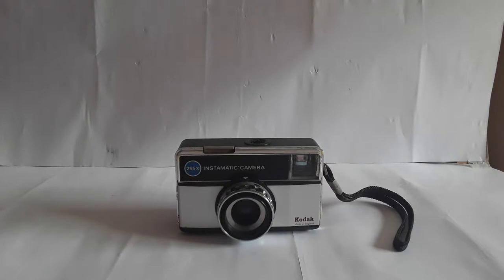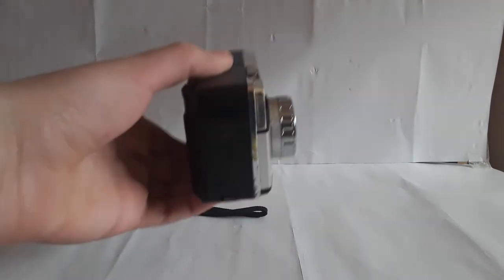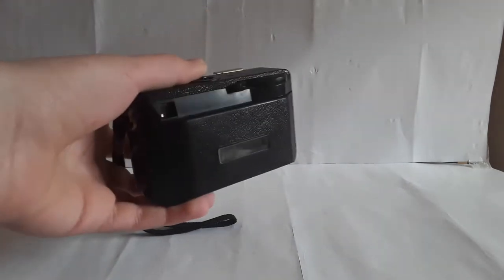Anyways, I have this 1970s Kodak 255x Instamatic camera that I picked up at this scrap heap place called Wasteland Salvage. It's really good fun to go there because they always have good stuff — tons of old radios, televisions, and just complete random crap. But mostly good stuff; they have a lot of very interesting things there. Anyway, I'll get onto the camera.